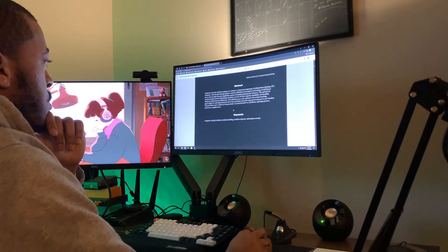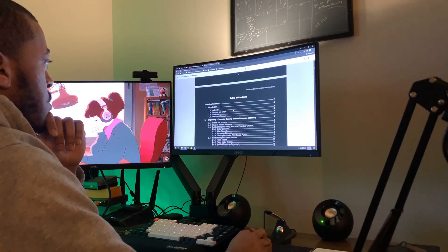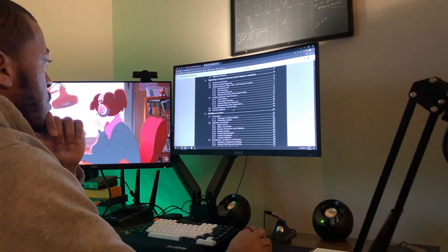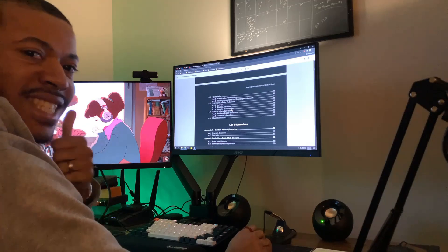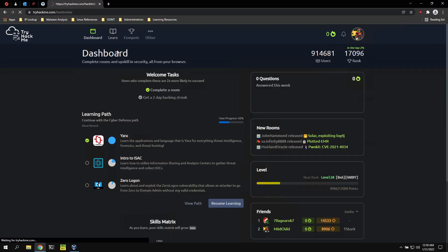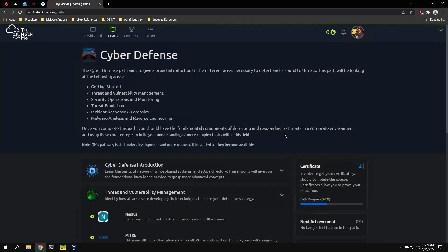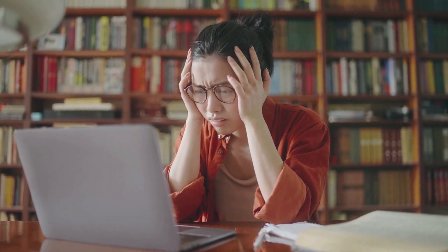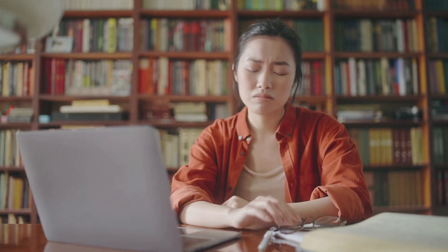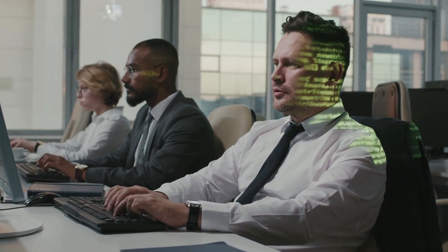Another method I highly recommend is reading articles and documentation pertaining to the concepts in your study material. For example, I kept getting bad scores in the IR portion, so I ended up reading the entirety of NIST Special Publication 800-61 on incident response. Also, try to get some hands-on practice — the Cyber Defense Room on TryHackMe is an excellent resource, and three of the five domains are actually covered there. During the studying process, don't get too hung up on trying to pass the exam. Focus on understanding the material and gaining skills that can be transferred to the workplace — that's a lot more valuable than the certification.